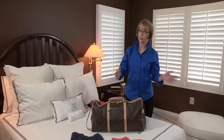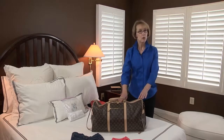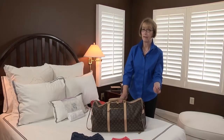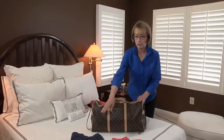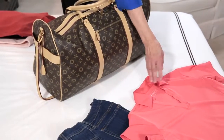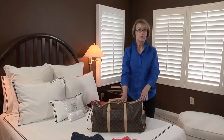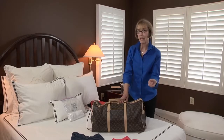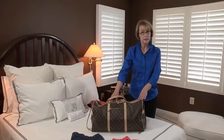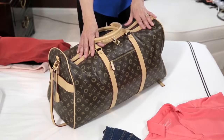Now, throughout the world, there are rollers and there are folders. Personally, I use both techniques. But rolling is a good thing to do depending on the type of suitcase you have and the type of clothing. It's best for very casual clothing or denims like these jeans, or for knits or synthetic fabrics. They don't wrinkle very much at all, and rolling helps you get that clothing into little nooks and crannies of a suitcase. Or if you have a duffel bag or a backpack, you're going to want to roll your clothes to more effectively pack that type of bag.